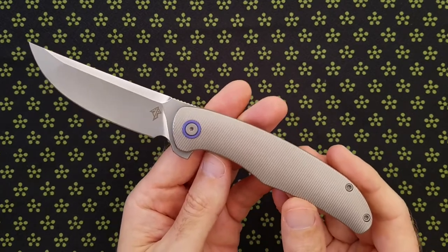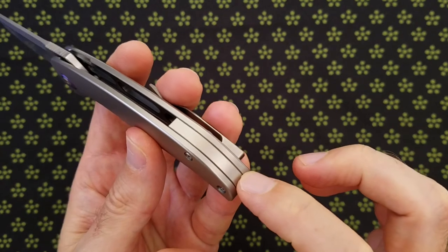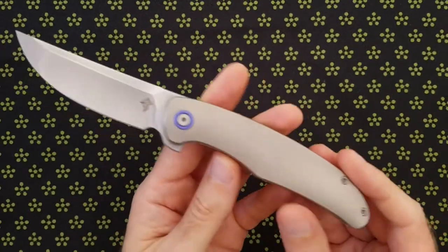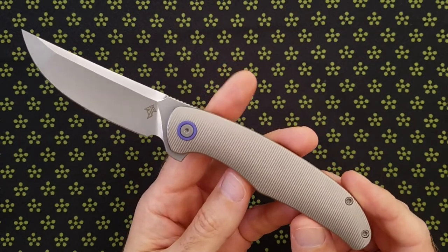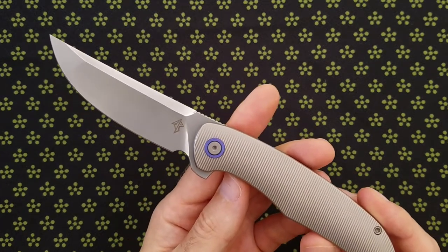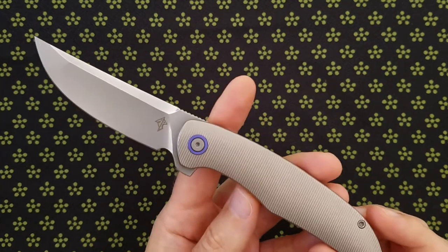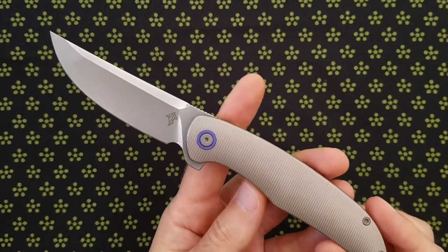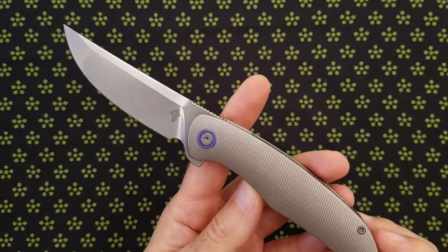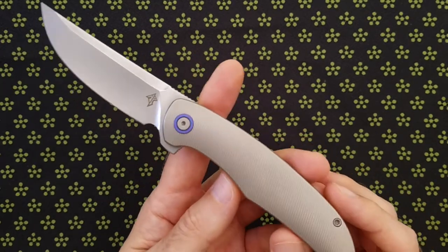The same applies to the backspacer tubes — there's a tube in the backspacer there and also one there, and they are both free-spinning, which can make it difficult to get the screws out. The screws themselves are all T8 screws, but the recess in the head is only one millimeter deep. I would prefer to see about a 1.5 millimeter recess. It's just too easy to damage the screws with that shallow of a recess.